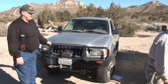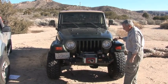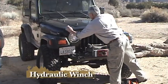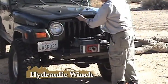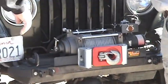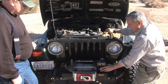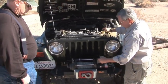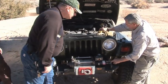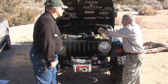Over here we have a hydraulic winch. This one's made by Mylmarford, and this one runs off of the power steering pump. This is the power steering pump here, and it feeds hydraulic fluid into the hydraulic motor here. Can you see the plumbing over here? It feeds that back, and then it goes into the steering gearbox, and then it goes back through the cooler.